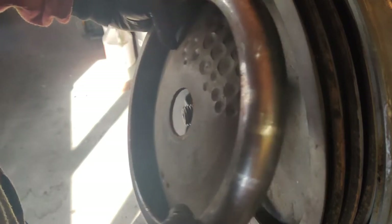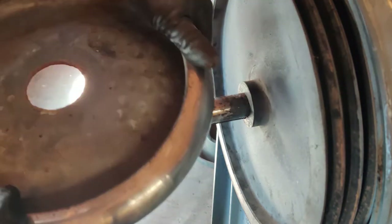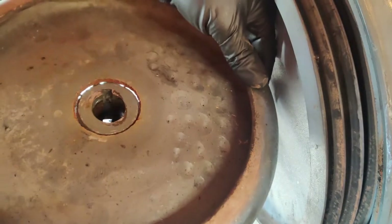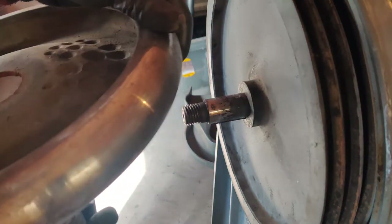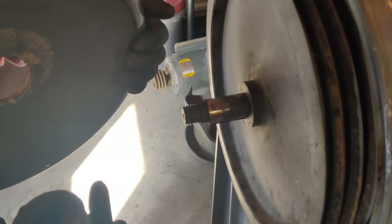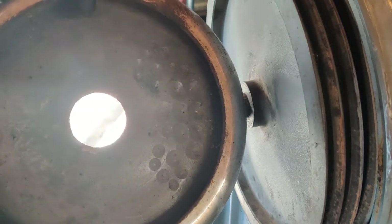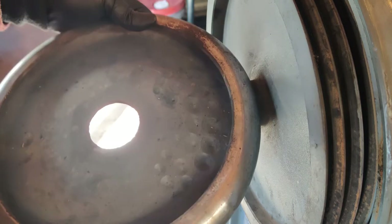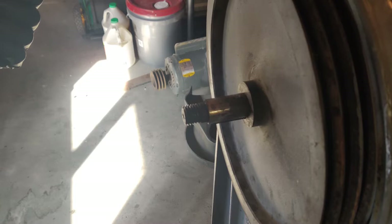This is supposed to be a handwheel mounted here so that you can manually move the headstock. This piece is supposed to be inside there. It looks like at some point somebody tried to get this off and broke it off. And that also explained to me why there were all these holes drilled in this — because from the factory they drilled those holes to try and balance the wheel so that when it's spinning it doesn't just start wobbling.